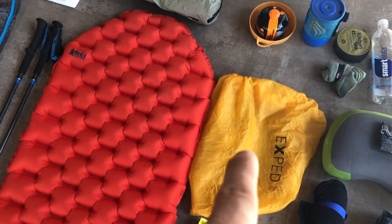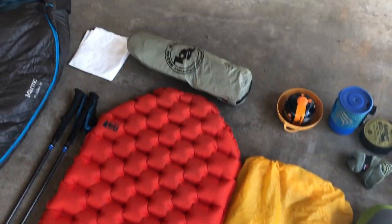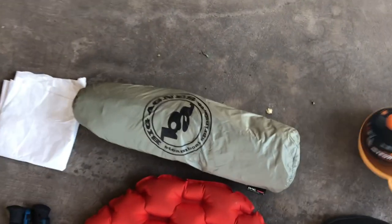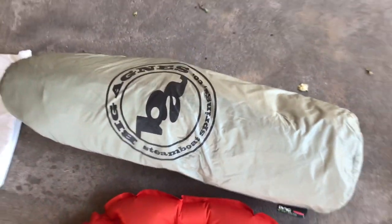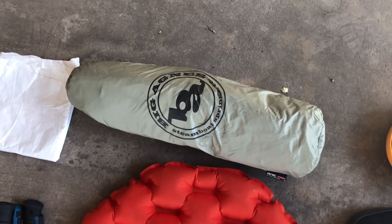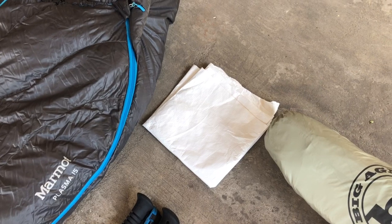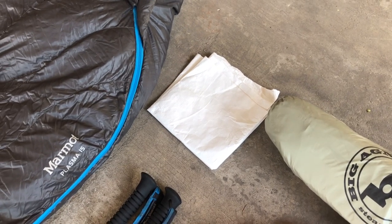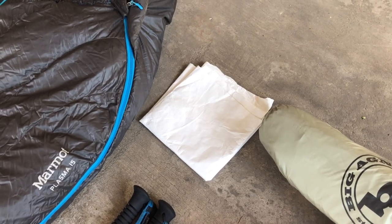I used that Schnozzle for the first time on the Colorado Trail and absolutely loved it. The tent I'll be using is the Big Agnes Fly Creek 2 — a brand new one I've never even set up yet. I also have a piece of Tyvek I can write on for road signs when hitching a ride into town, and it works as an extra ground cloth.